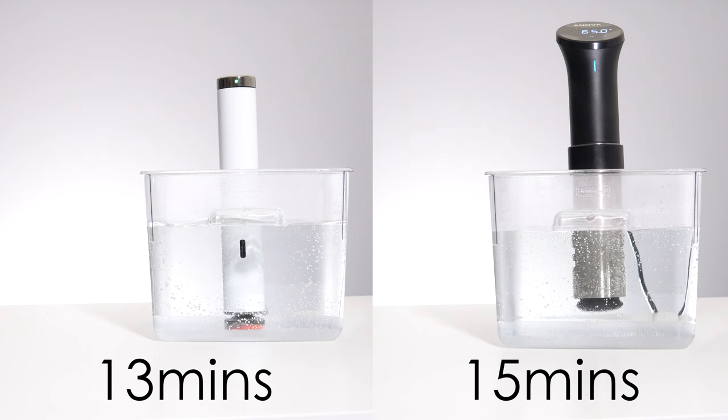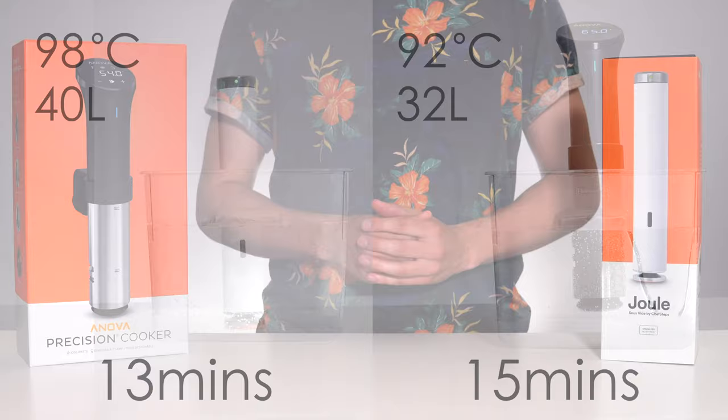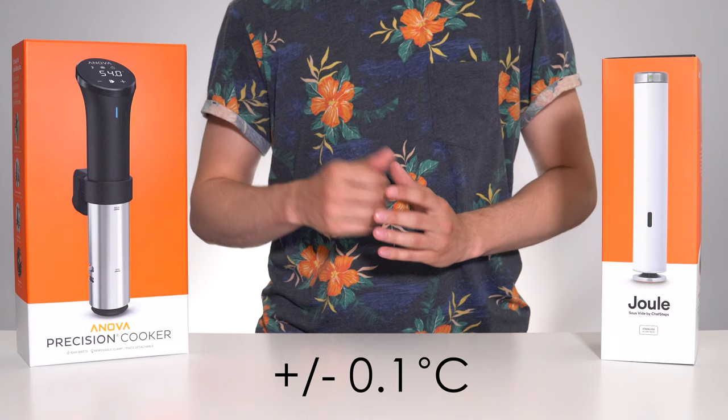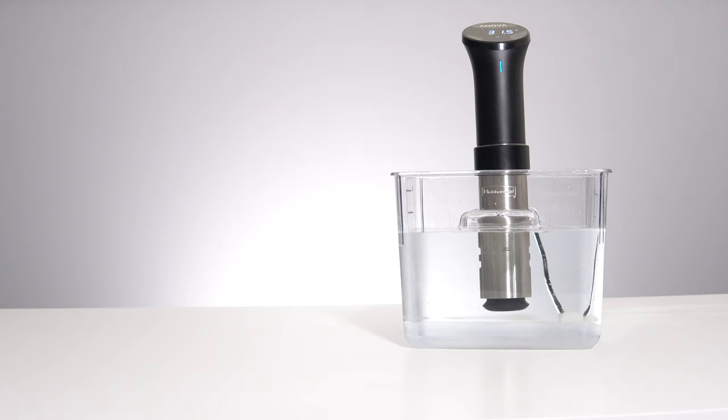Due to its higher power, the Jewel also has a higher maximum temperature of 98 degrees versus 92 on the ANOVA, and a higher maximum bath size of 40 litres versus 32 on the ANOVA. Both of these devices have the exact same temperature accuracy of ±0.1 degrees Celsius. In terms of sound levels, the Jewel was only slightly but still noticeably quieter than the ANOVA when running.